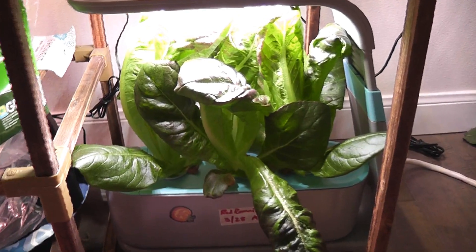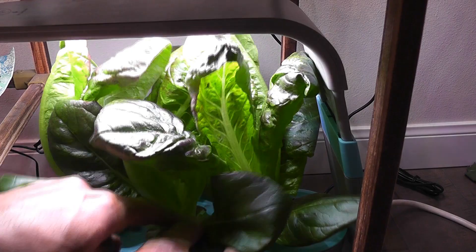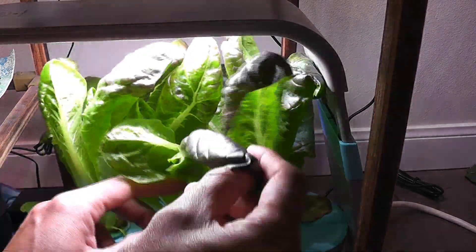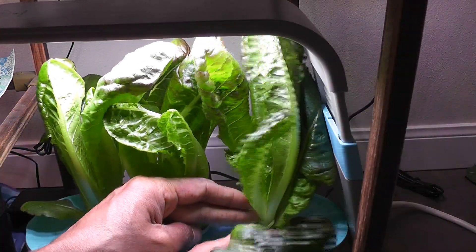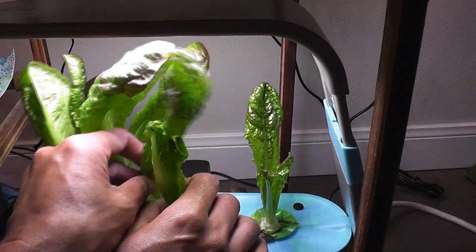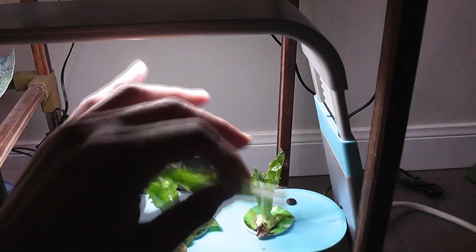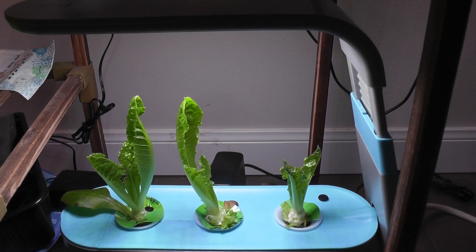It's day 30. The lettuce is coming very nice. It is time to harvest some of this lettuce. That's it. Now let's see how soon it will come back.